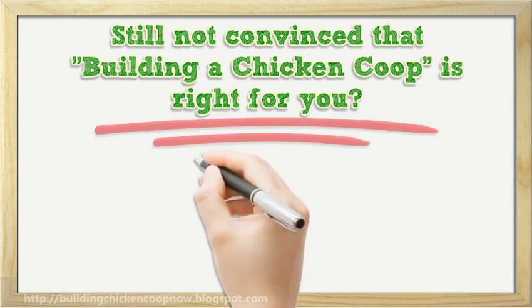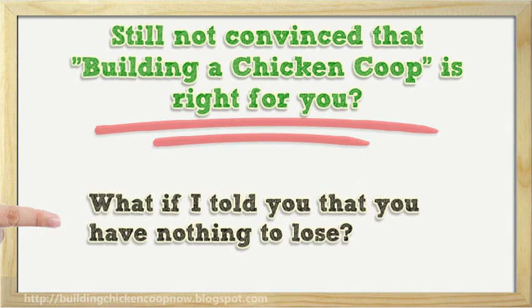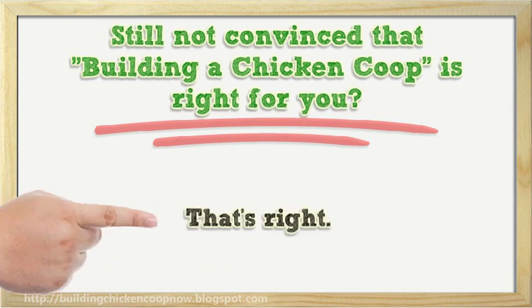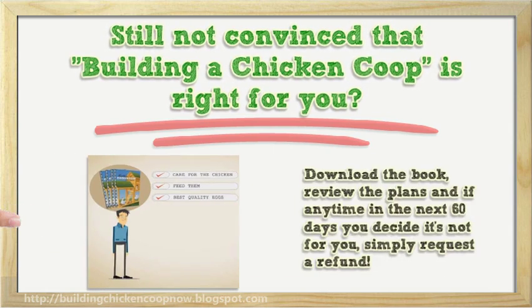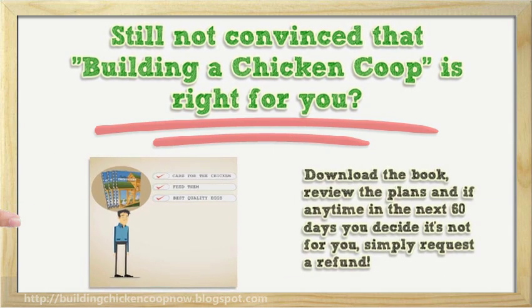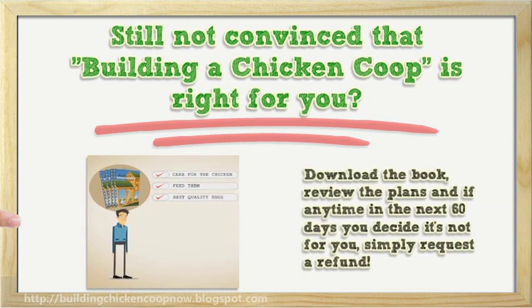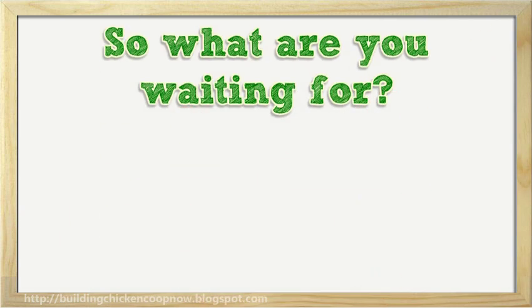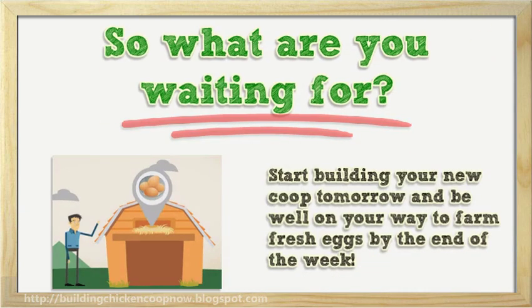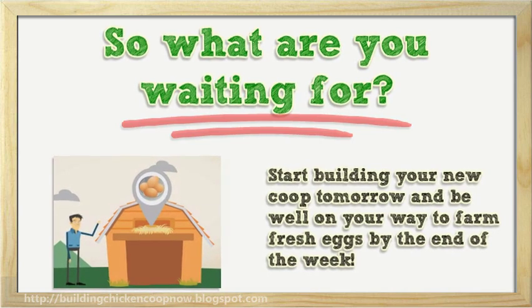Still not convinced that building a chicken coop is right for you? What if I told you that you have nothing to lose? That's right. Every customer gets a 60-day 100% money-back guarantee. Download the book, review the plans and if any time in the next 60 days you decide it's not for you, simply request a refund. So what are you waiting for? Start building your new coop tomorrow and be well on your way to farm fresh eggs by the end of the week.